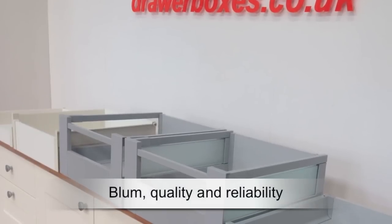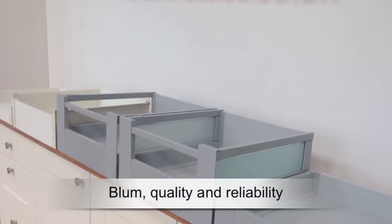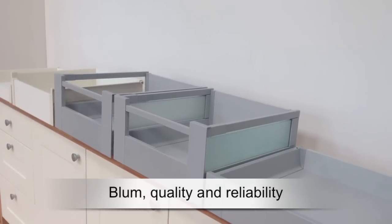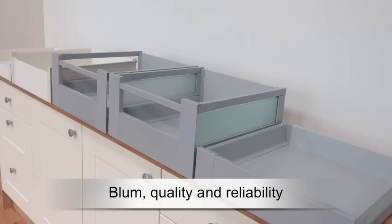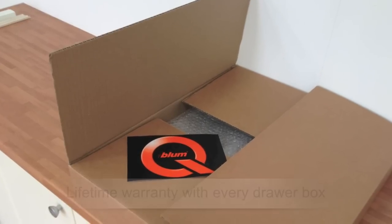We only stock Blum drawer boxes because, in our opinion, after 25 years selling and installing them, they are the very best quality and are extremely reliable. Every drawer box you will see here is available to buy now on this website, and each one comes with a lifetime warranty.